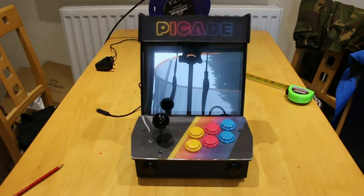This is a Pi Marooney Pi Kid, a Raspberry Pi retro game system.